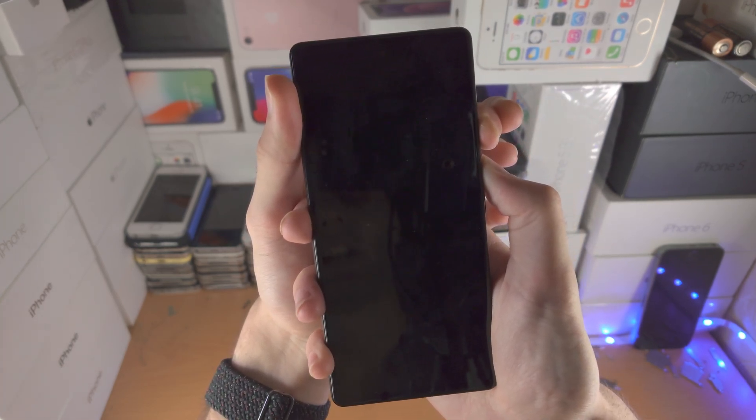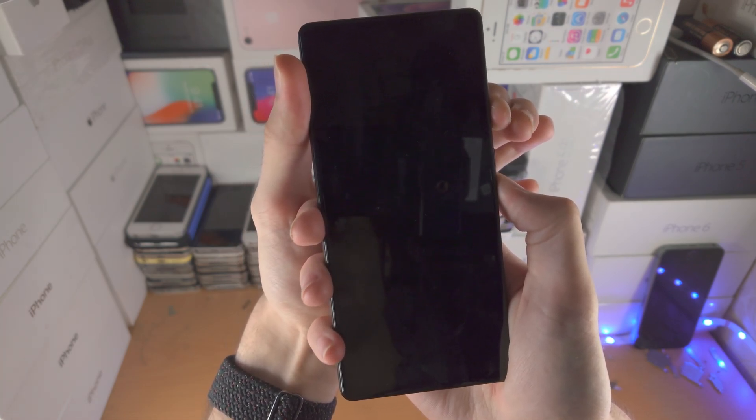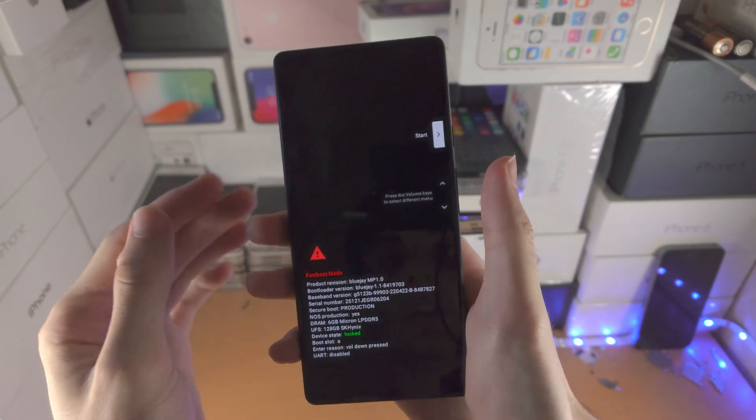Once I see the black screen, I'm going to release both power and volume up, and now I'm going to click and hold power and volume down together. Just keep them held down until you see fastboot mode. I'm not releasing these buttons — once I see fastboot mode, I can release.